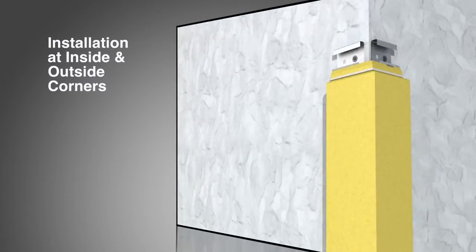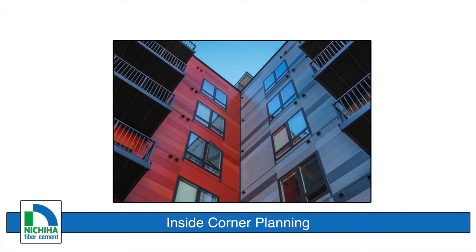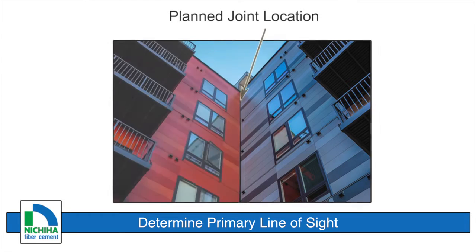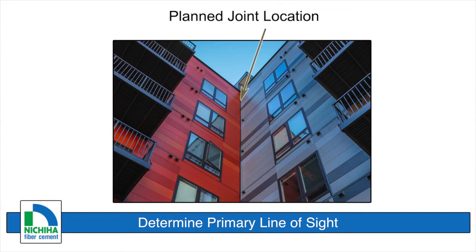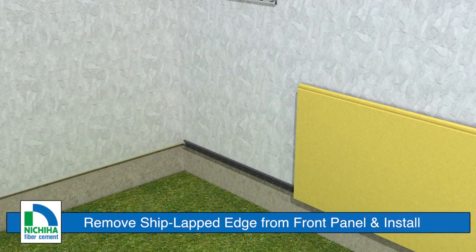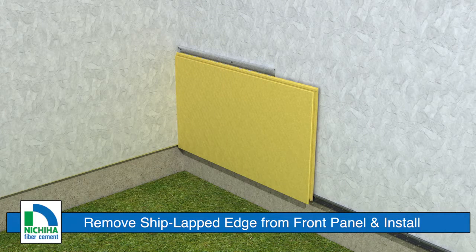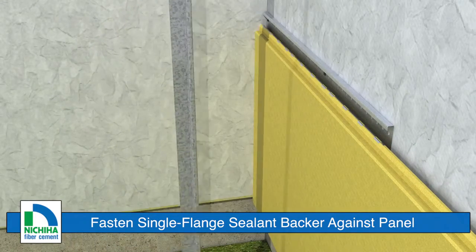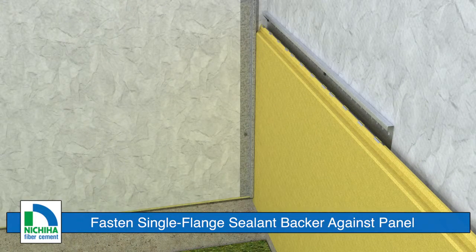When installing Nichiha architectural wall panels at inside corners, decide the primary line of sight and locate the expansion joint on the adjacent wall to minimize visibility of the sealant. At the inside corner, remove the shiplapped edge from the front wall panel and install the panel tight to the inside corner wall. Fasten a single flange sealant backer against the installed panel on the side wall using one corrosion resistant screw at 12 to 14 inches on center.